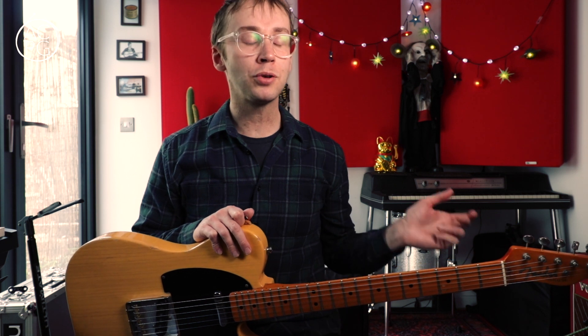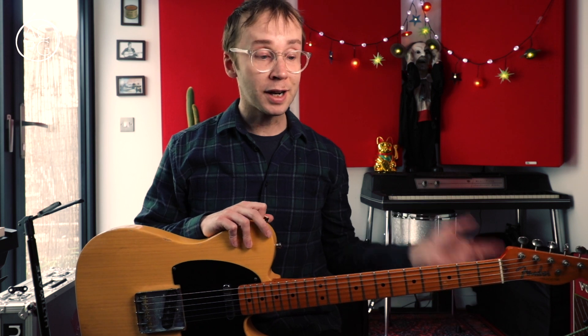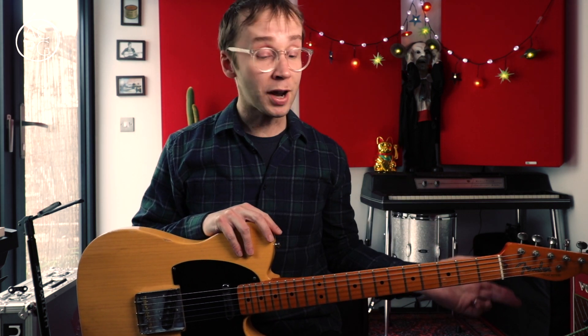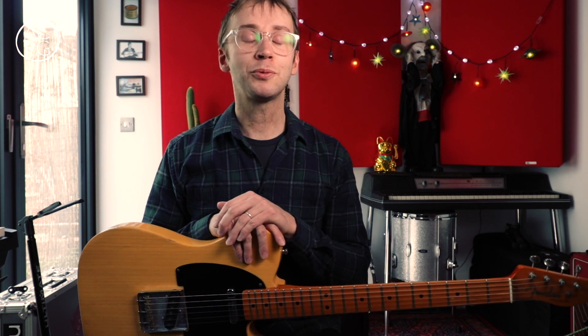So that's how you play Parklife — or how I think you play it. I'm going to post the music and tab up on my Patreon page if you want to check that out. Thank you to all my patrons for your support — it was in fact one of my patrons who came up with the idea for this lesson and requested that I look at this song. Thank you all for watching, I'll see you next week.